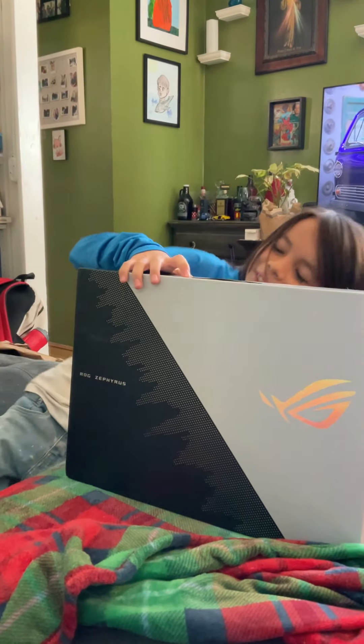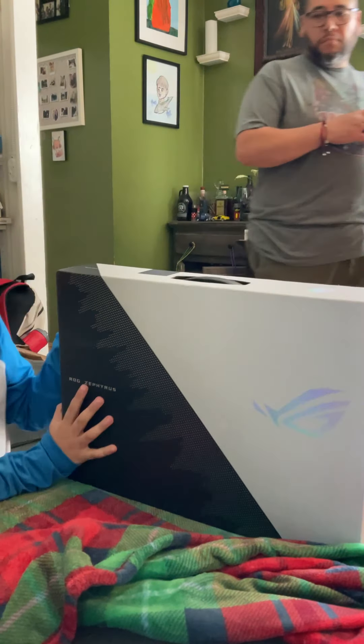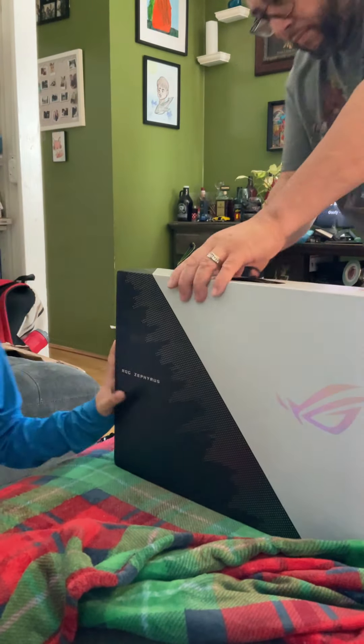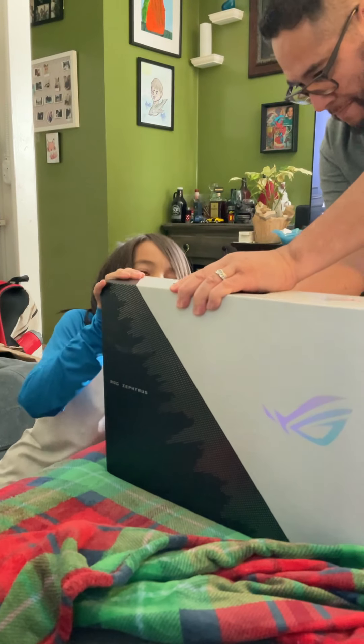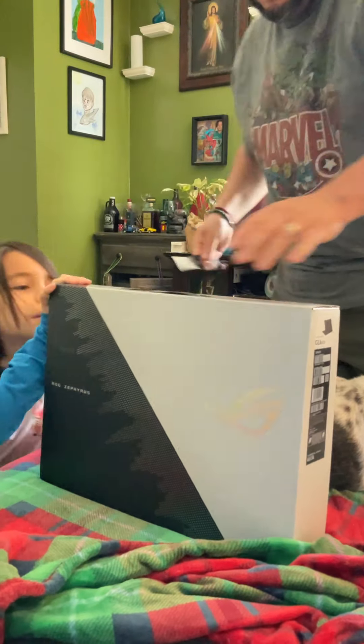Oh my gosh guys, I am so excited! I'm going to try to get this open but I'm kind of scared. There's tape — I'm going to try to get this. Thank you daddy!